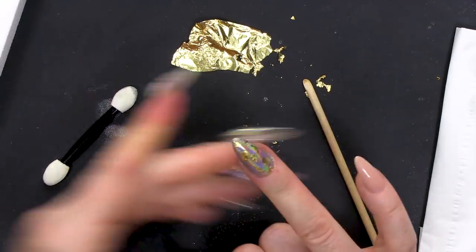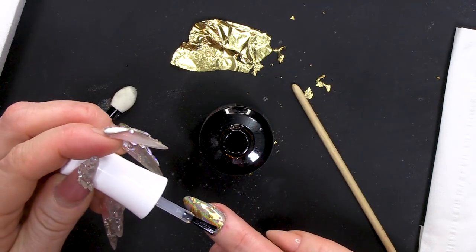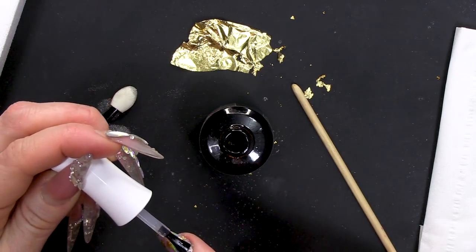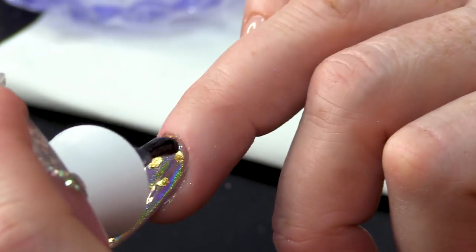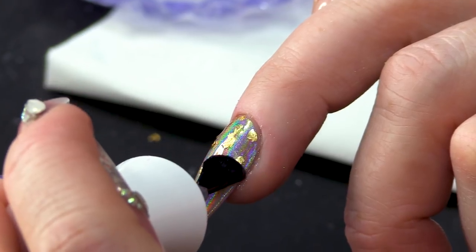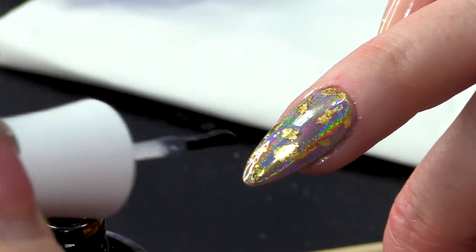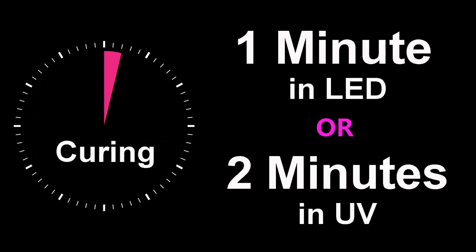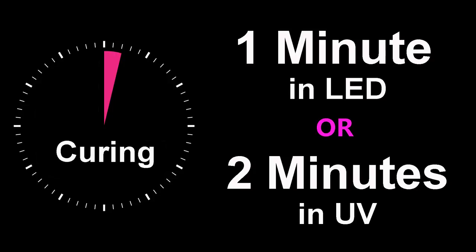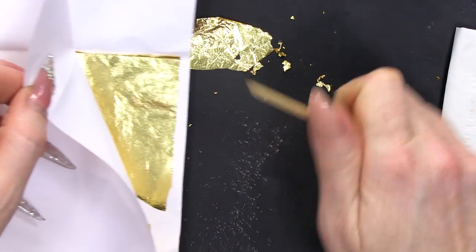So, what I'm gonna do now is seal this with the Urban Graffiti topcoat. We're gonna put two coats on — we're gonna put one coat on, cure it for 30 seconds, and then we are going to put a second coat on and fully cure that. The reason we're going to half-cure the first coat is because both layers of the gel polish topcoat will stick together better — they will adhere to each other as they cure.